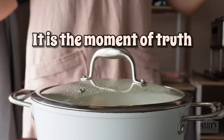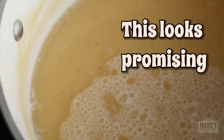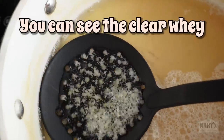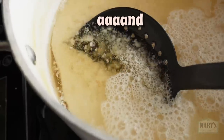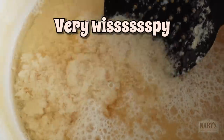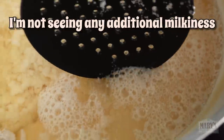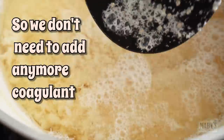It is the moment of truth. This looks promising — you can see the clear whey. Small curds coming through though, and very small curds — they're very fine and very wispy. I'm not seeing any additional milkiness, so we don't need to add any more coagulant.